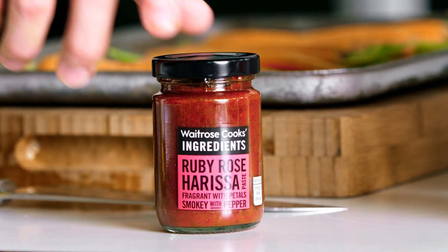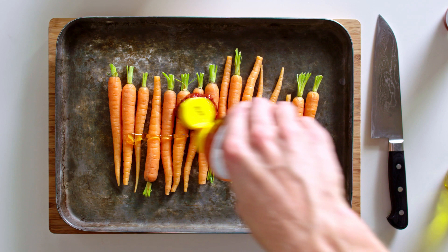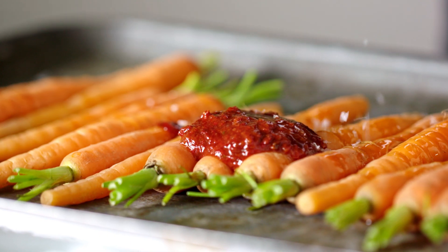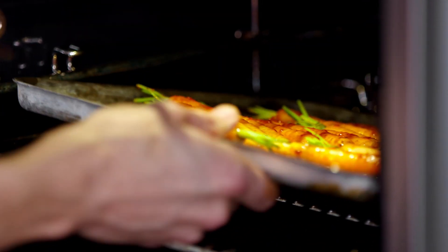First up, I'm going to show you roasted carrots. I'm going to add the rose harissa at the beginning of the cooking time and that's going to caramelise with the carrots. We're going to add a little bit of honey as well to bring out a little bit more sweetness, and also a little bit of oil just to help it roast. So we're just going to add a little bit of seasoning, some sea salt, and we're going to roast that for 12 to 40 minutes.